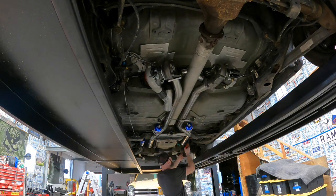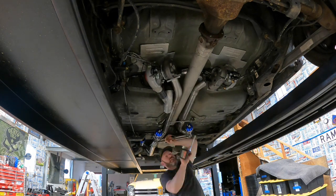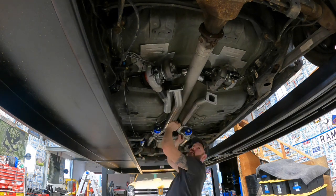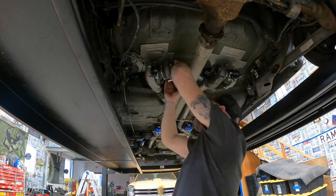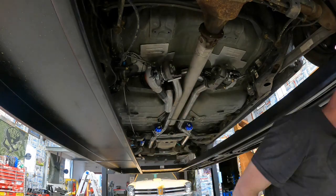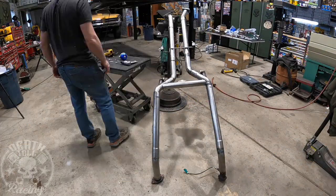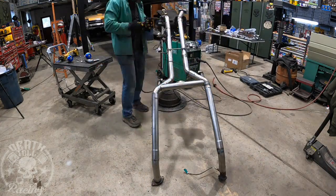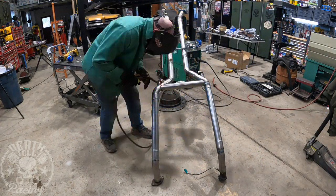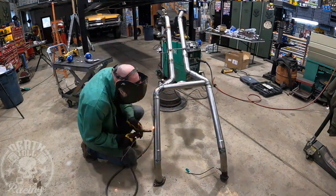Welcome back to Death Toll Racing, episode 6 of our twin turbo Crown Vic build. I'm going to start off by removing the exhaust then putting it right back on because I forgot to tack weld one of the legs. I have to get it all back together, line it up, tack it, take it back down again, then weld it up, sand it, paint it, wrap it in fiberglass, and reinstall it. We'll also start permanently installing some of our charge line and intake tubing in this episode.